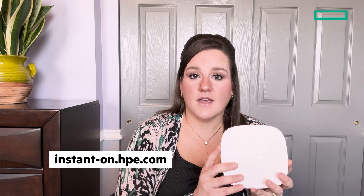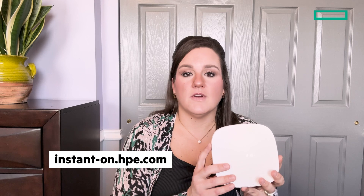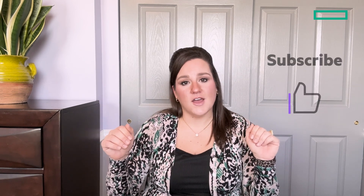If you're interested in buying the HVE Networking Instant On Access Point AP21, go to instant-on.hve.com to our buy now page, so you can buy from one of our trusted authorized resellers. Well, that was the end of the video — thank you so much for watching, and if you liked what you saw here today, go ahead and like and subscribe to never miss out on anything happening here at HVE Networking Instant On. I'll catch you in the next one. Bye!